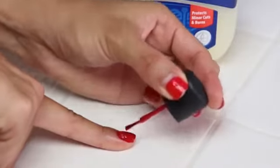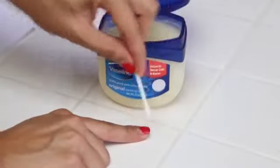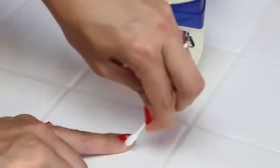It's always frustrating getting nail polish on your skin. Next time, use Vaseline to cover the skin around the nails to avoid any polish from sticking to it.